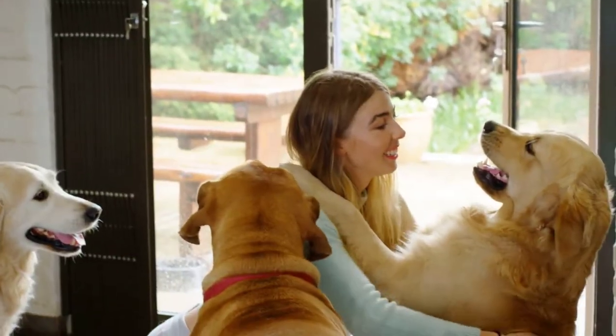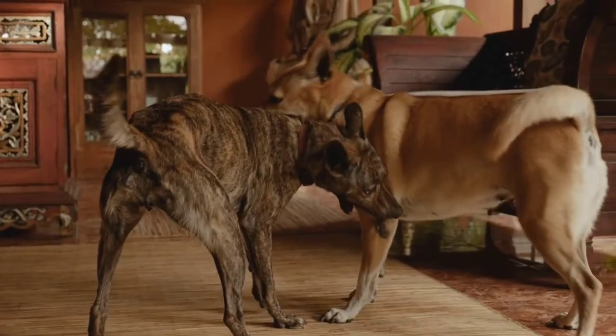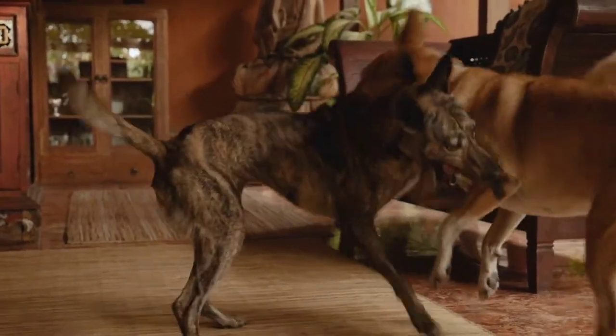The next one is indoor play dates. If your dog loves other dogs, they probably have a few friends around the neighborhood. Why not arrange play dates indoors instead of going to a park when it's too cold or too hot? Create play dates for your dog just like you would for your children. It's free, it's fun, and it gives you an excuse to catch up with the friend who's bringing their dog over too — win-win.